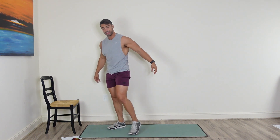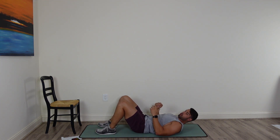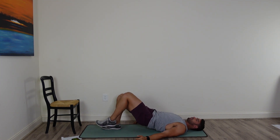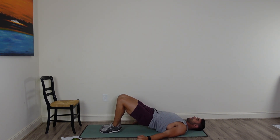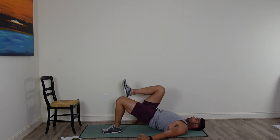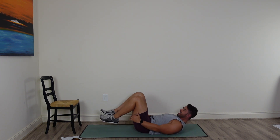Next thing we're going to do — drop down on your back. We're going to start warming up the glutes. Come up into a glute bridge and just march it out, one leg at a time. That knee is going to come up towards your chest, just alternating right to left. While you're doing this, squeeze the glutes the entire way. You're going to feel this in the backside — your butt and your hamstrings.